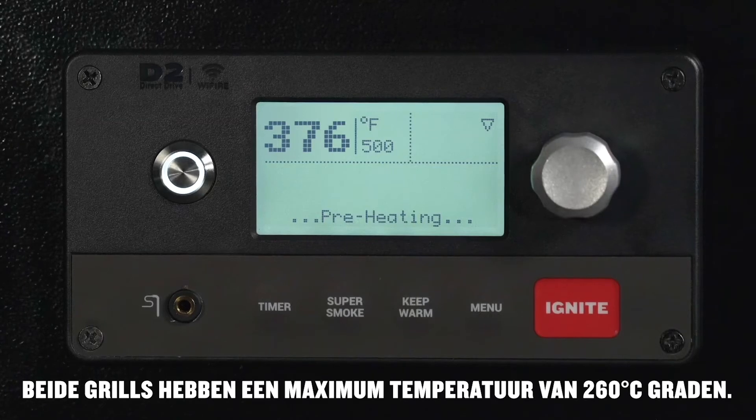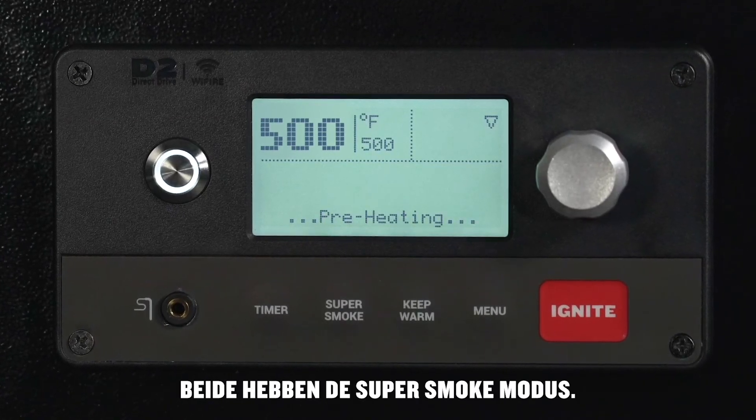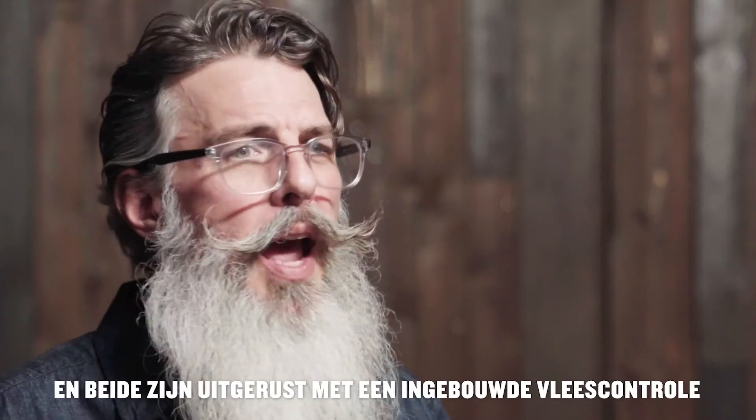A magnetized hopper cleanout door makes switching out pellets trouble-free. Both Ironwood models can achieve a temperature of 500 degrees, both have Super Smoke mode, and both feature a built-in meat probe with storage compartment.